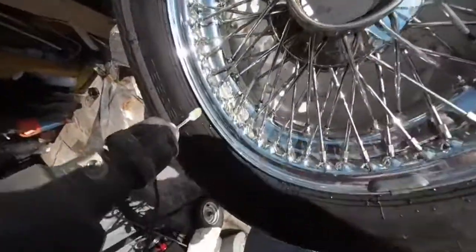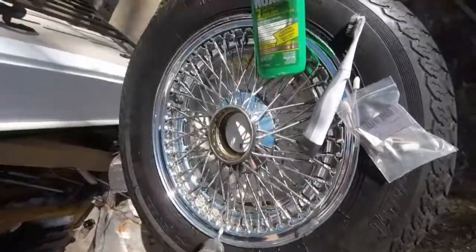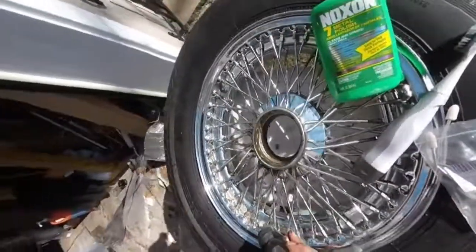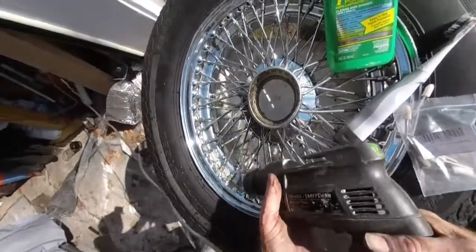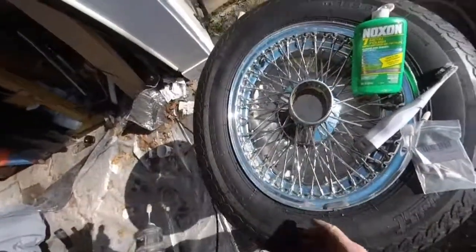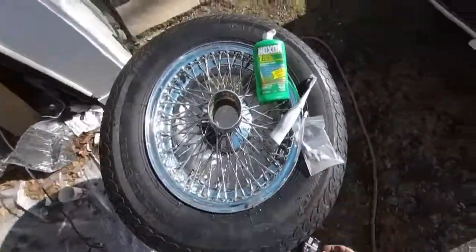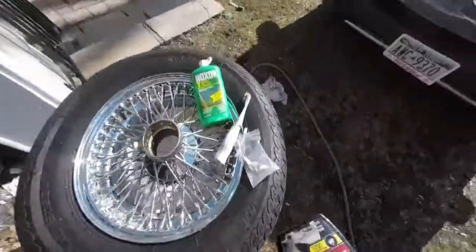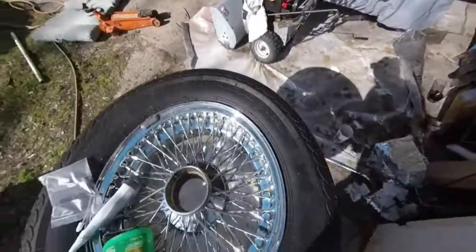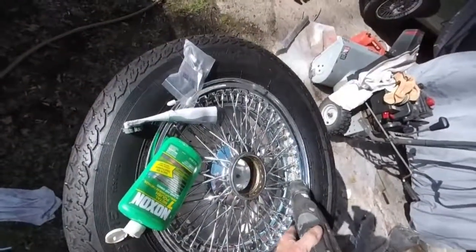As you can see, the rust is coming off. Once you're done with this — and it's going to take a while — you have to clean them again. Spray them with your wash and start all over. If you missed any spots, go back and do it again.